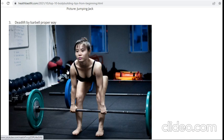The deadlift is a little bit difficult, but you can do it if done in the proper way. In the picture you can see there is no knee support, no wrist support, and no gym belt. You have to be careful because if not properly lifted, it can cause back pain or injury.